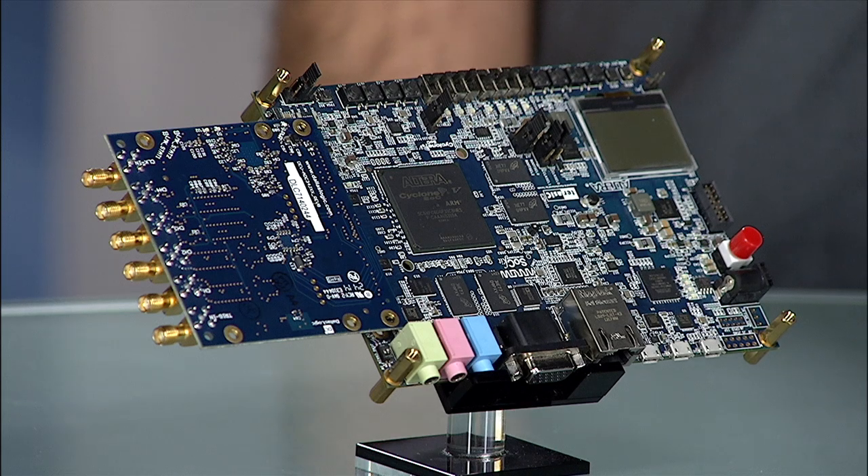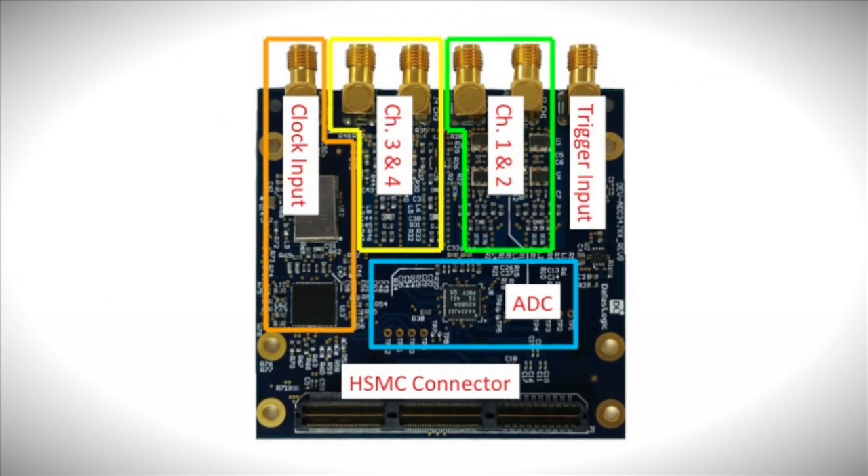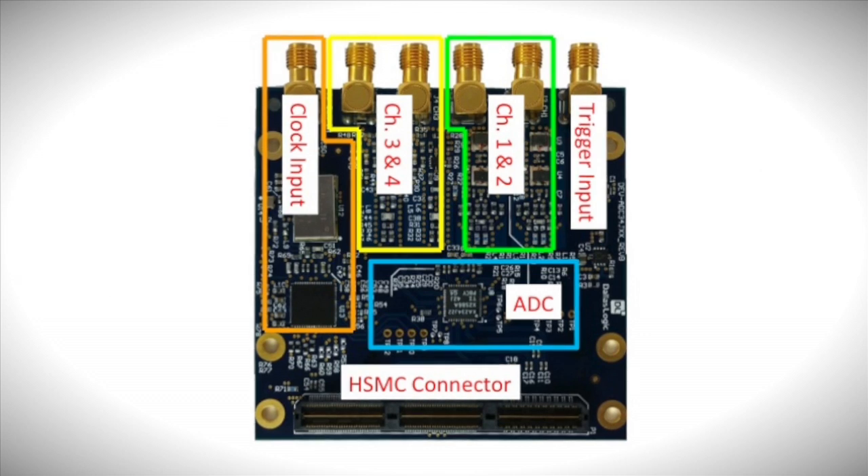The module features one of Texas Instruments' new analog-to-digital converters. Shown here in blue is the 4-channel, 12-bit, 50-megasample ADC with a JESD 204B interface running up to 3.2 Gbps.